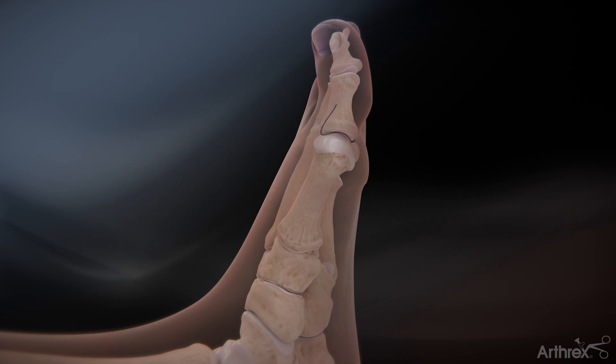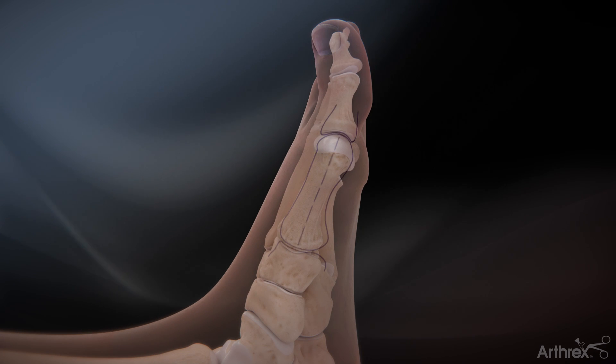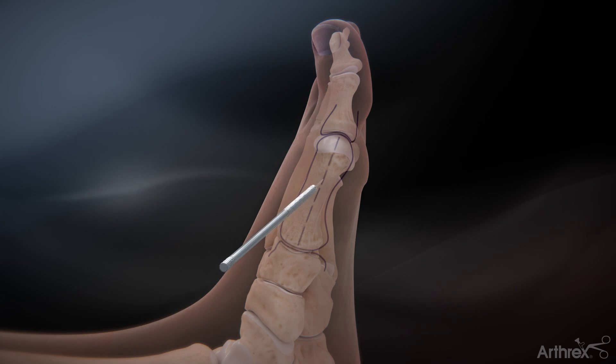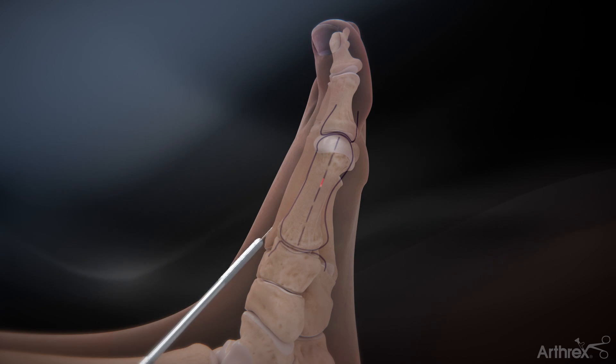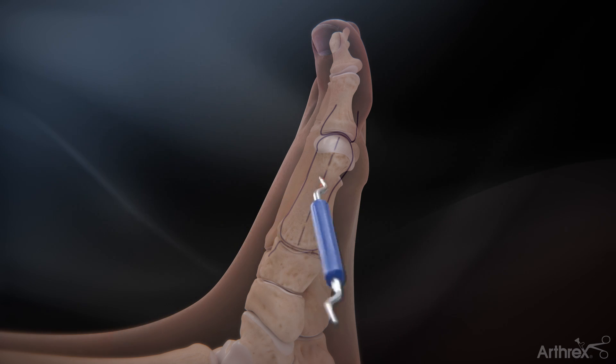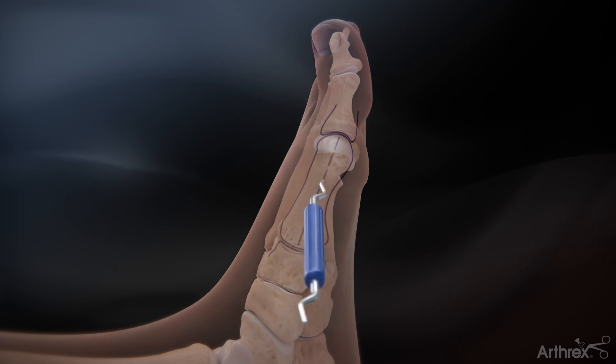To begin the procedure, mark the bony anatomy and midline of the metatarsal. Make a stab incision on the midline of the metatarsal, just proximal to the sesamoid complex. Use the periosteal elevator to free the soft tissues at the osteotomy site.